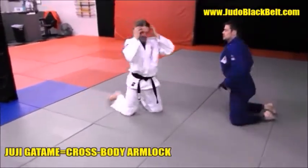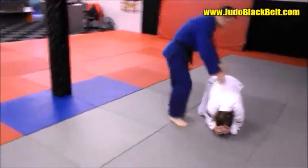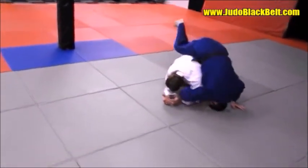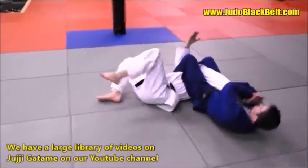Go ahead and do a leg drag, any type of leg drag you wish. And what we're going to show now is how to grab and assist the leg and grab over and take them over, as you can see.